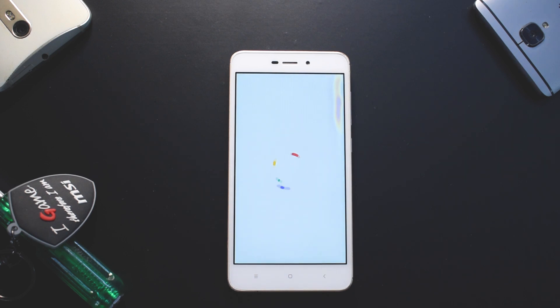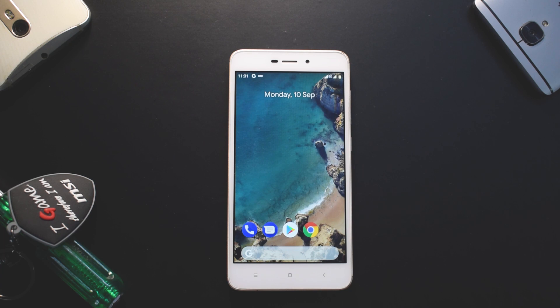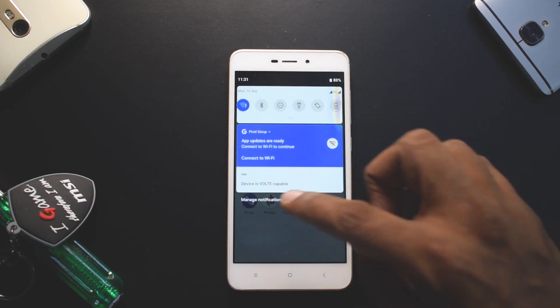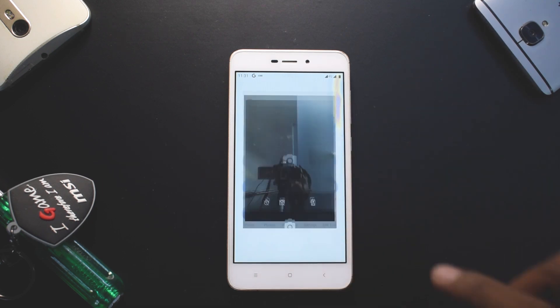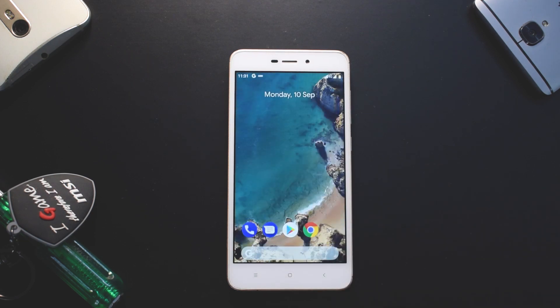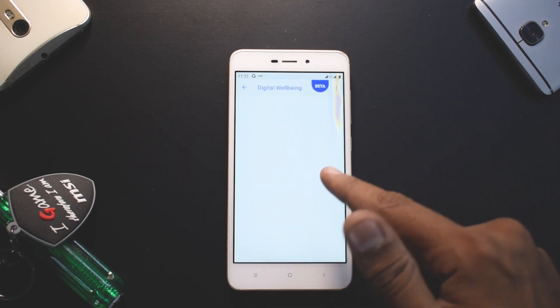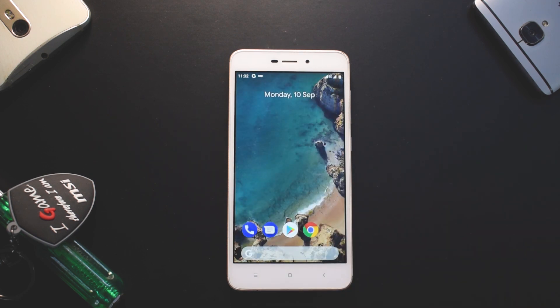Here we are on the home screen of Pixel Experience — it looks just like a Google Pixel. There's a Google Feed to the left, and the device is voice-over-LTE capable, so VoLTE is working. Dual SIM is working. Opening the camera app, the front camera is working and GCam is working too. Let me know in the comments if you want a dedicated GCam video. The experience is very smooth and minimalistic. Digital Wellbeing is present, still in beta.